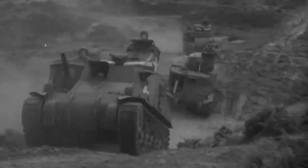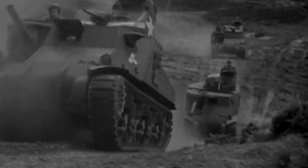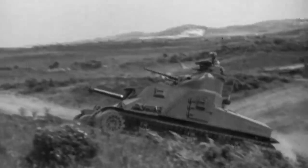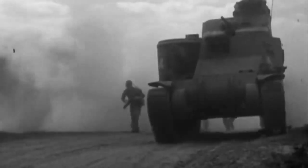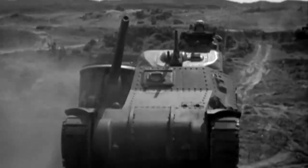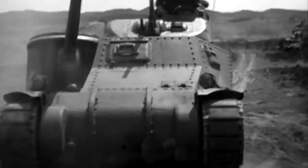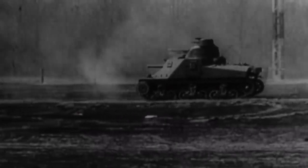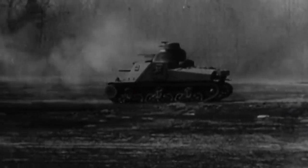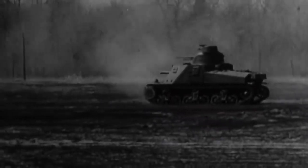The M3 only ever managed to bear a sponson-mounted 75mm gun, and the turret was instead fitted with a weaker 37mm gun, with a hull consisting of simple flat panels riveted together. This gave the 75mm gun the space it needed inside the hull, which was not available in the small turret. These design trade-offs disadvantaged the M3 greatly. If the crew wanted to fire the main gun over a sand or earth bank, they would be forced to fully expose the hull of the tank, and the entire tank would have to turn to aim the main gun, making it clumsy and slow to control.